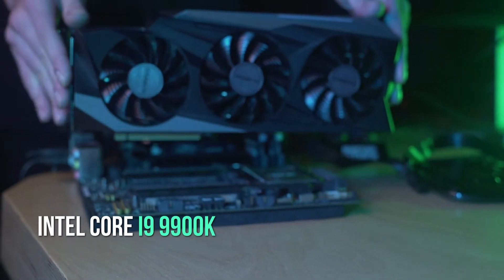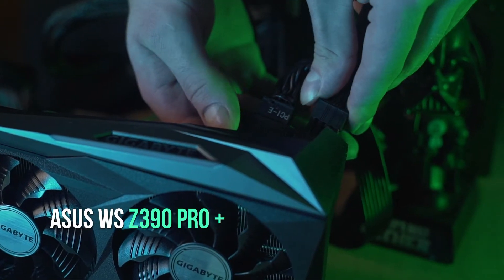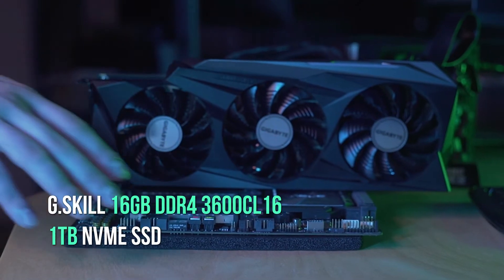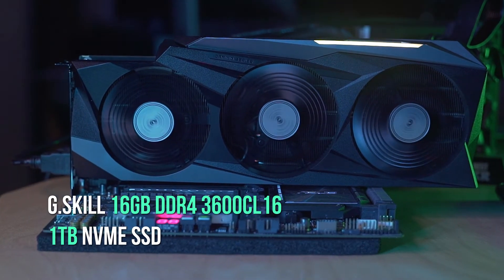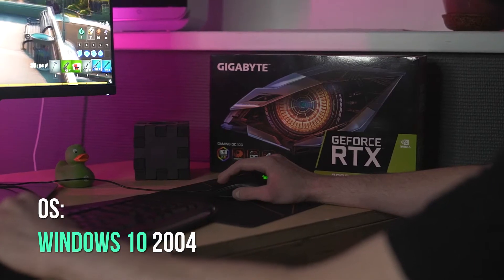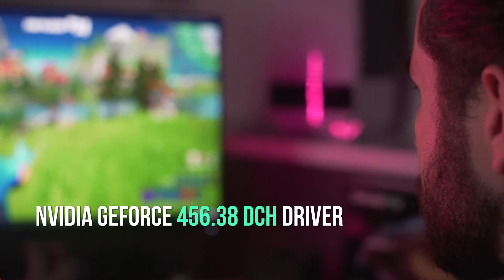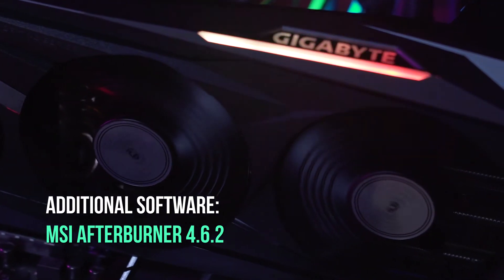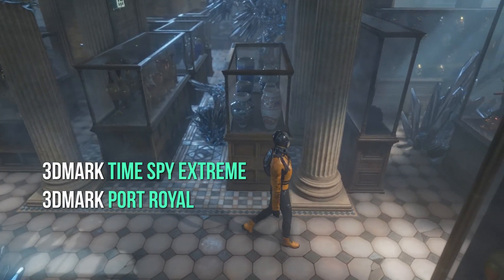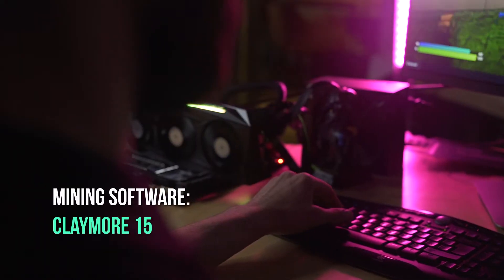Test stand hardware: Intel Core i9-9900K, Asus WS-Z390 Pro Plus, G.Skill 16GB DDR4-3600 CL16, 1TB NVMe SSD, Windows 10 2004, NVIDIA GeForce 456.38 DCH Driver. Additional software: MSI Afterburner 4.6.2, GPU-Z 2.34.0, 3DMark Time Spy Extreme, 3DMark Port Royal, Fortnite RT. Mining software: Claymore 15.